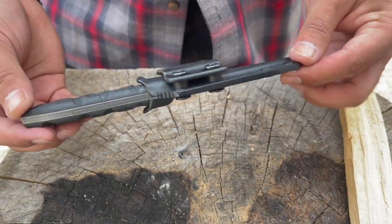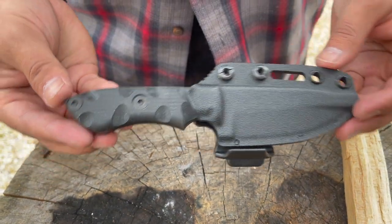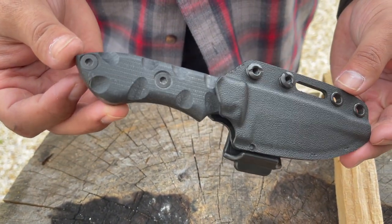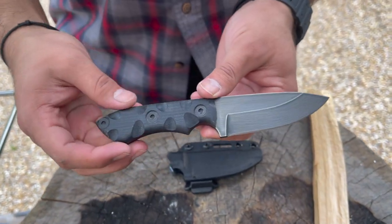Welcome everyone to the Tactical Tavern. My name is Tomas Salas and in this video we are reviewing the TKL Knives Raider Fixed Blade. This is a compact fixed blade designed for everyday carry and we're going to see if it has what it takes to earn the Tactical Tavern seal of approval. By the end of this review you'll have the necessary information to decide whether or not this is right for your everyday carry or next outdoor adventure.